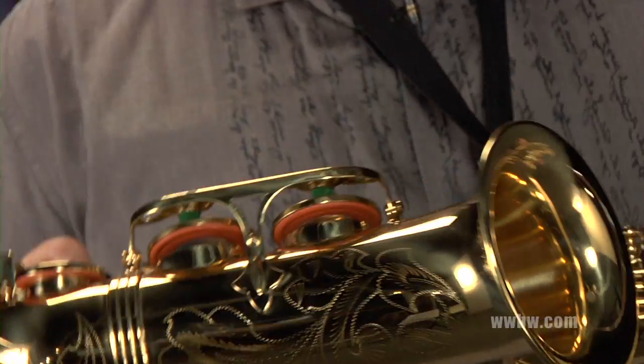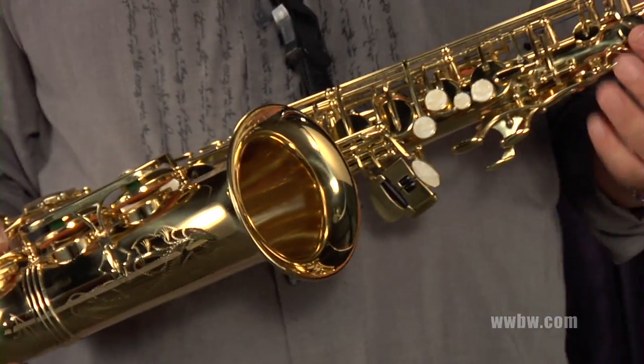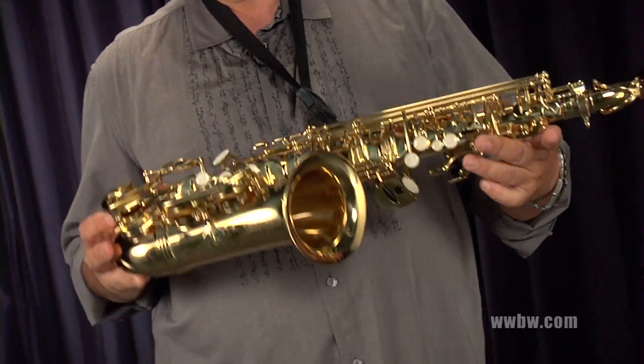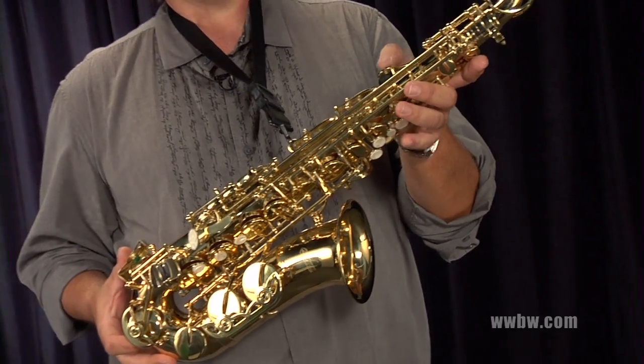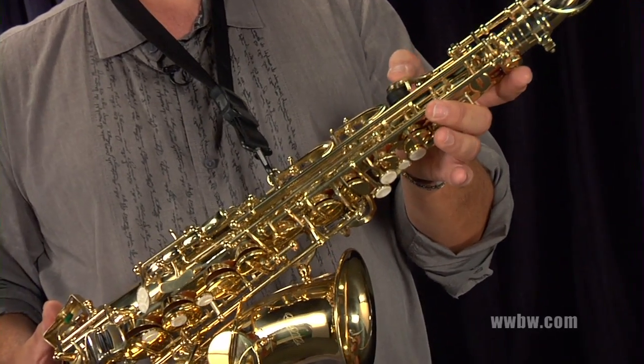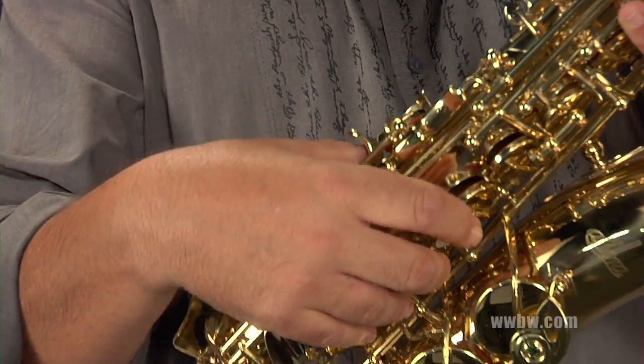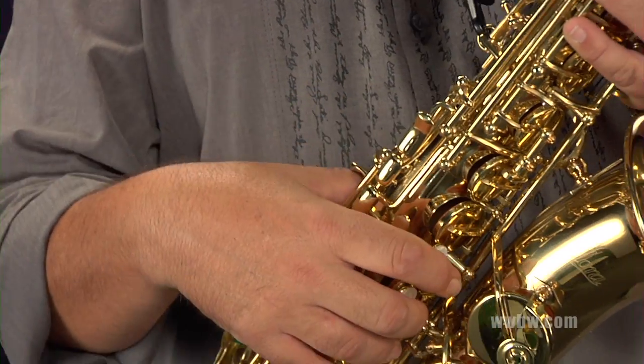It has full range, goes up to high F sharp, low B flat. Nice other upgrades include posting on the octave key mechanism, so it's a nice solid feel. Metal thumb rest also, adjustable, so different size hands are going to work fine on it.